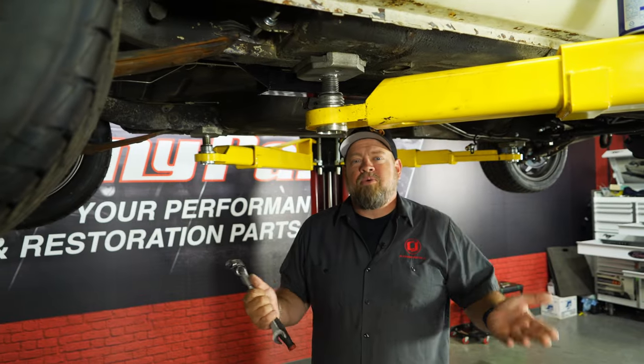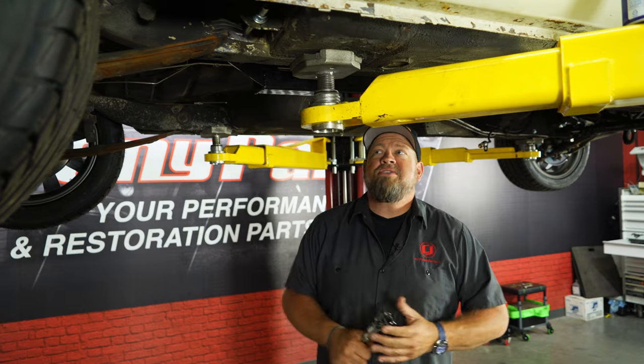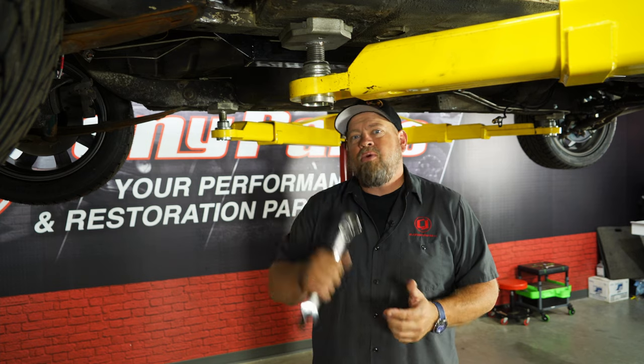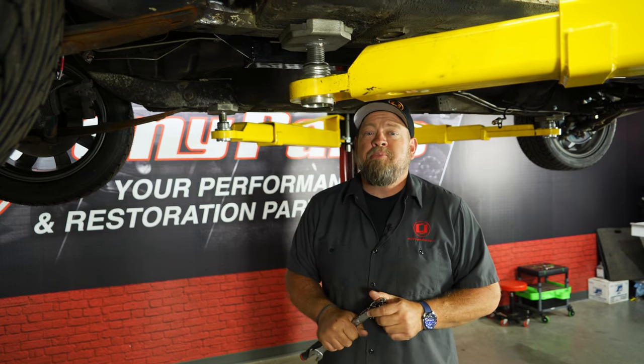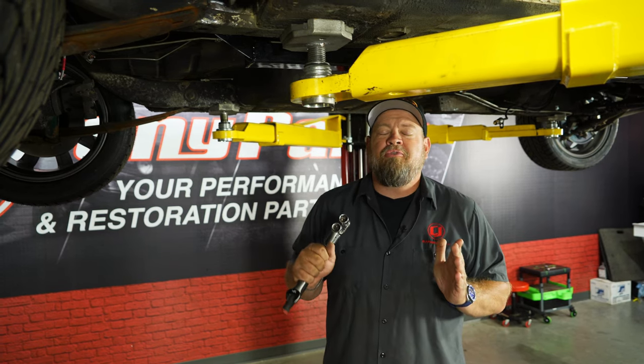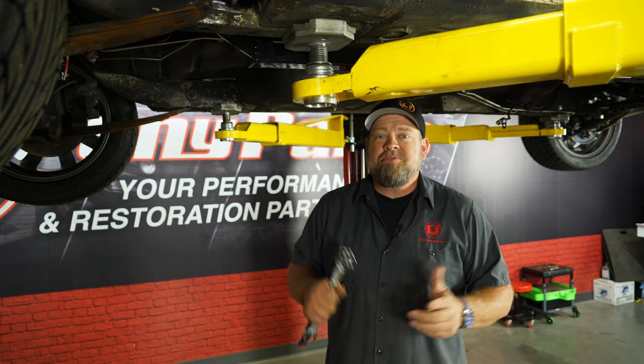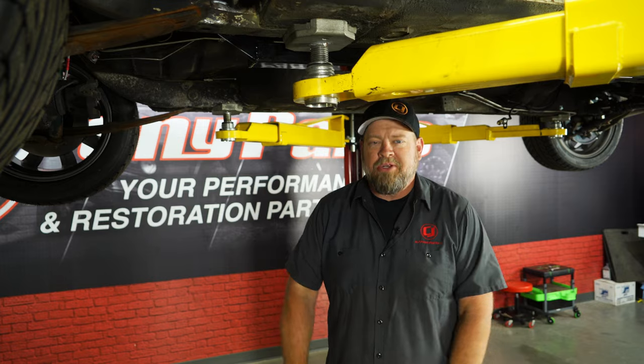We'll complete the process on the other side, but the CJ Classic subframe connectors are pretty easy to install, and again, they're a bolt-on so you can do them at home. A reminder that the rear bolt will be a leaf spring bolt, so if your leaf springs have been in the car for a long time, prepare for the fact that you may have to cut them off and possibly replace your leaf springs — which would be a perfect time to do it.